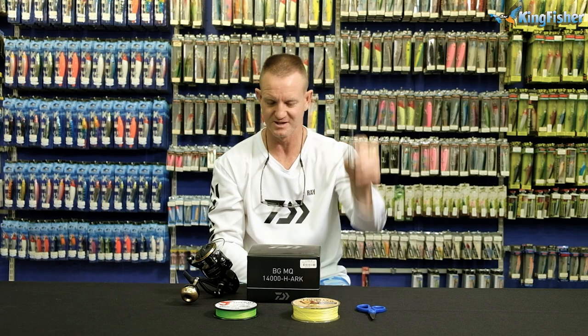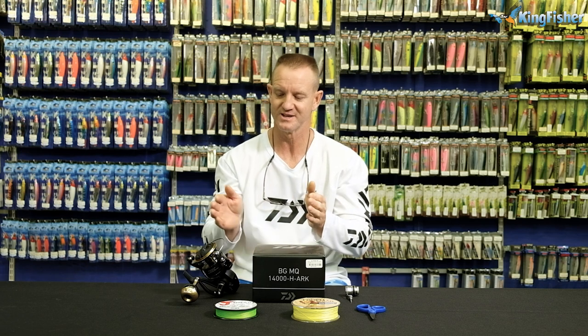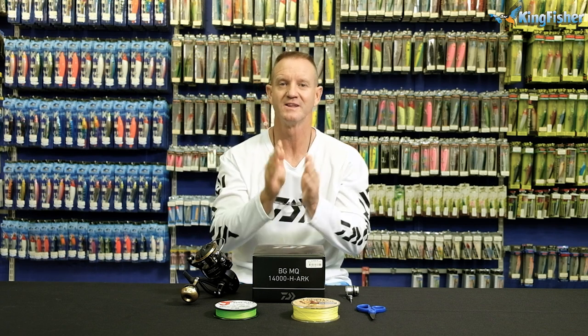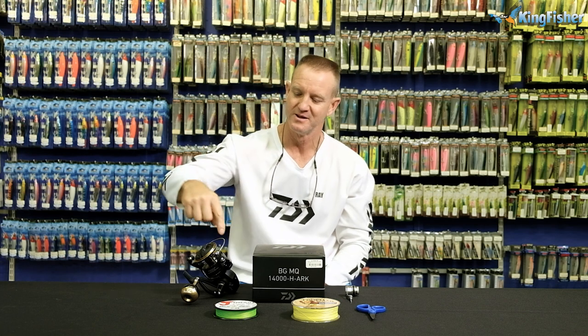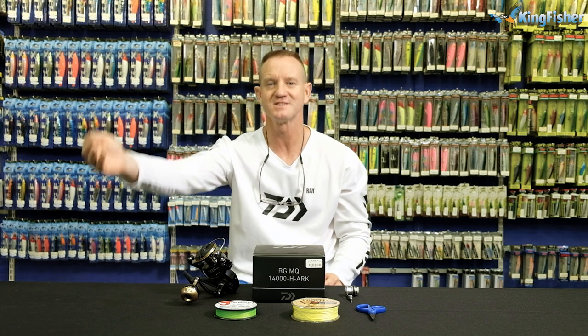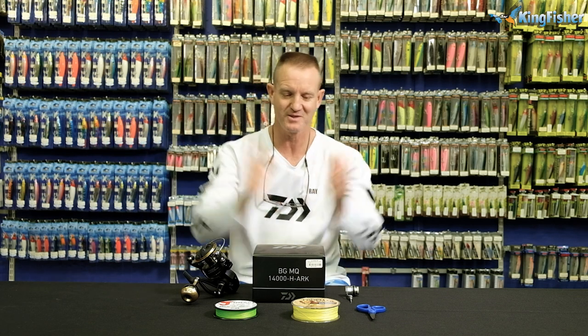You'll need a pair of mustard scissors and a PR bobbin. To fill it, I'm going to use two spools. Remember when filling your reel: never overfill it, because you'll get wind knots — the braid underneath gets pulled off before the top braid does. You also don't want to underfill it, because that impedes the distance you can throw. The less braid you have on, the less distance you get.